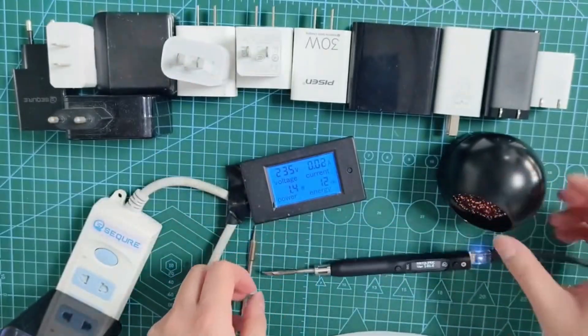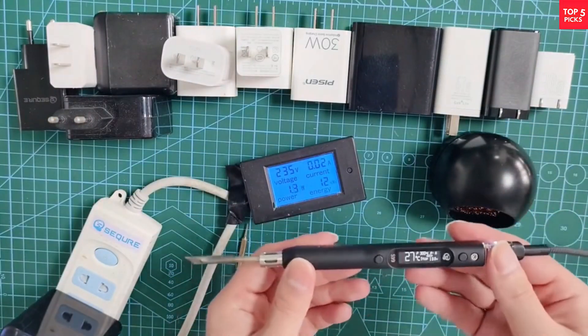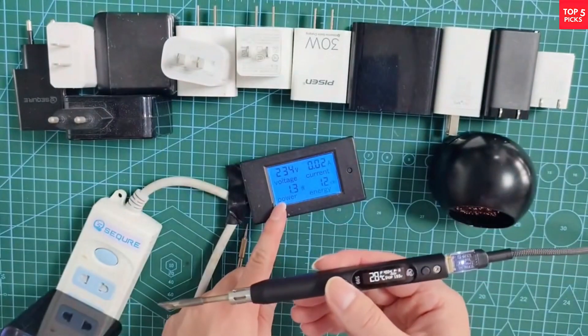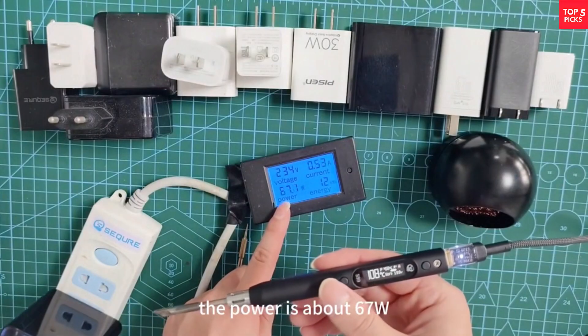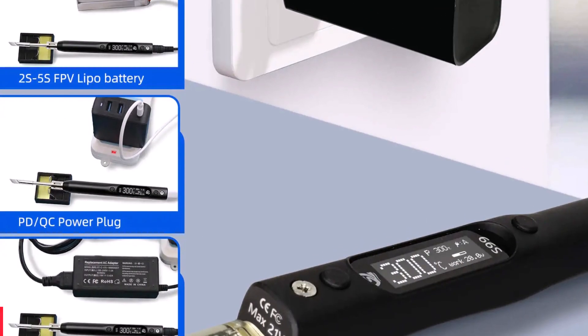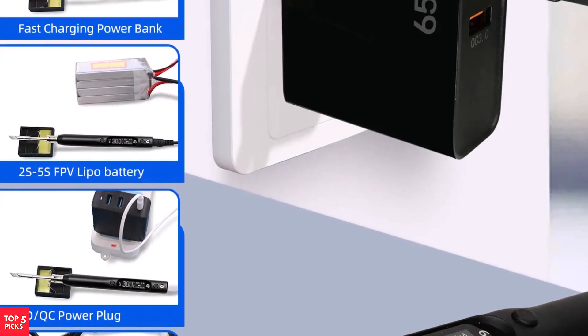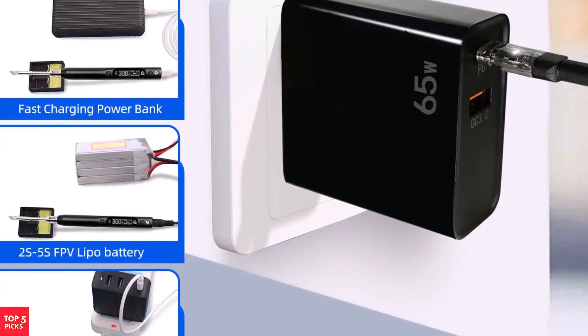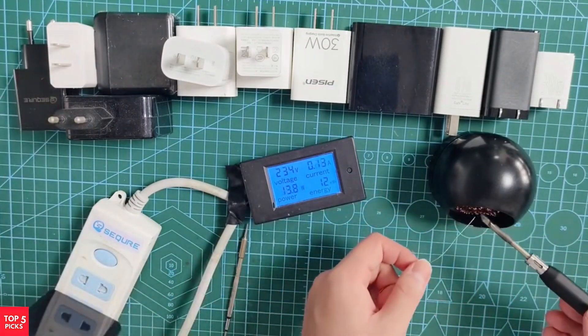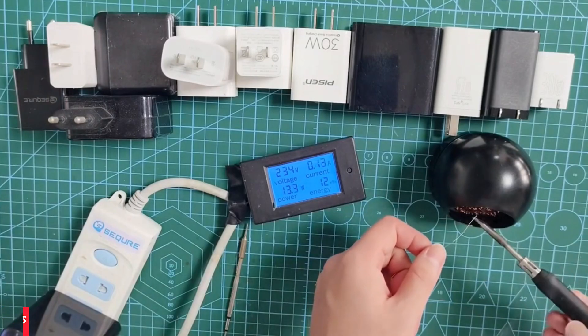It supports multiple power input methods, including PD 2.0/3.0 and QC 2.0/3.0. The built-in OLED display with a buzzer keeps the user informed, while customization options allow left/right screen flips, sensitivity adjustment, and even firmware upgrades for long-term adaptability.